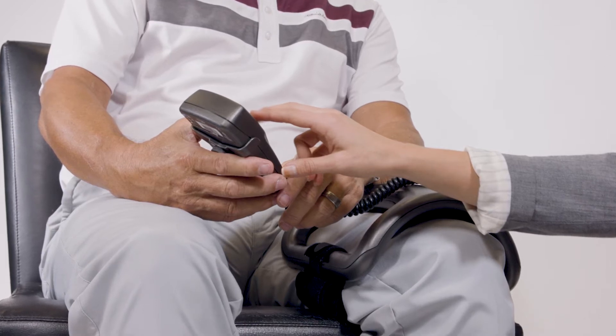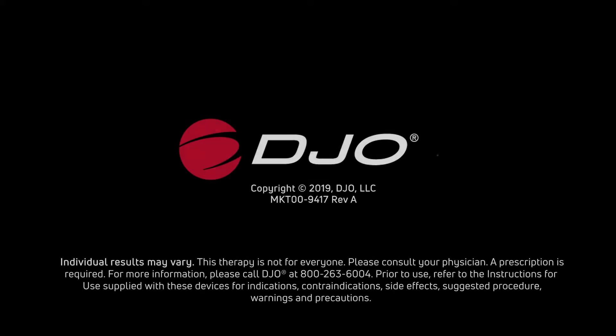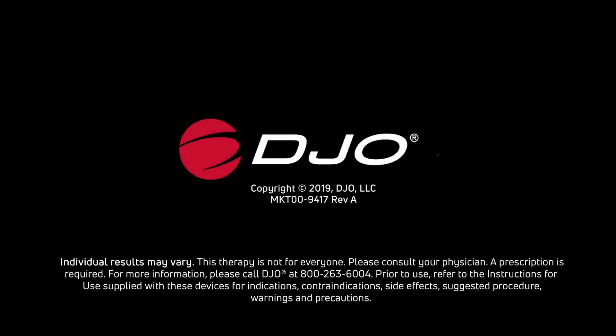You are now ready to operate your device. Individual results may vary. This therapy is not for everyone. Please consult your physician. A prescription is required. For more information, please call DJO at 800-263-6004.